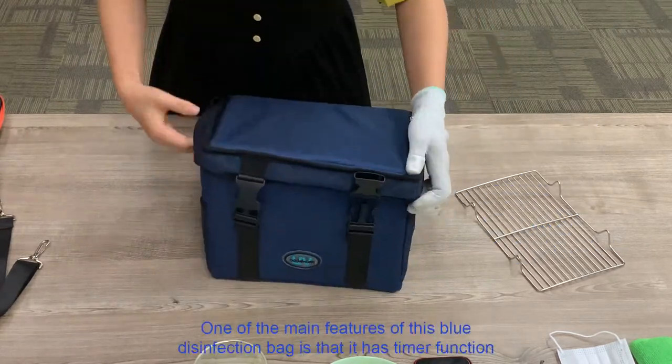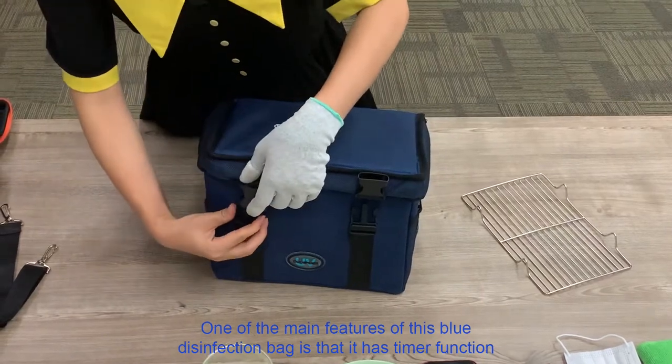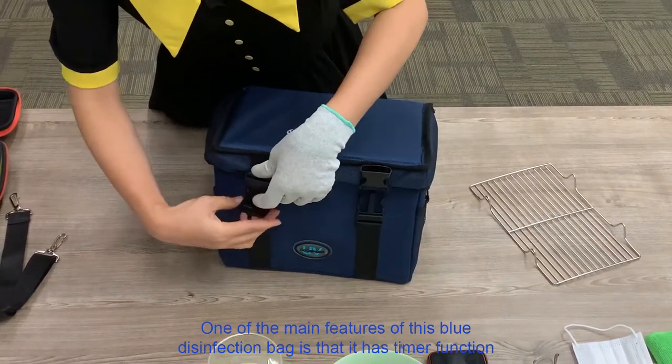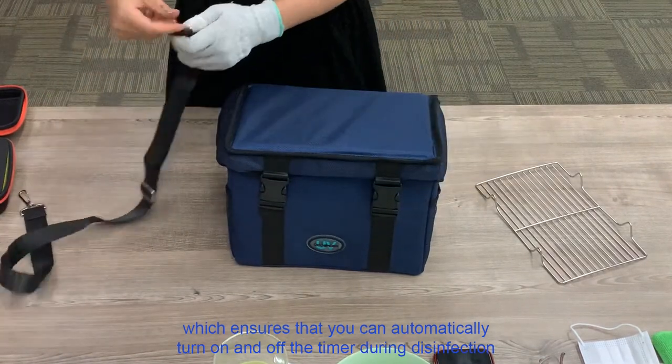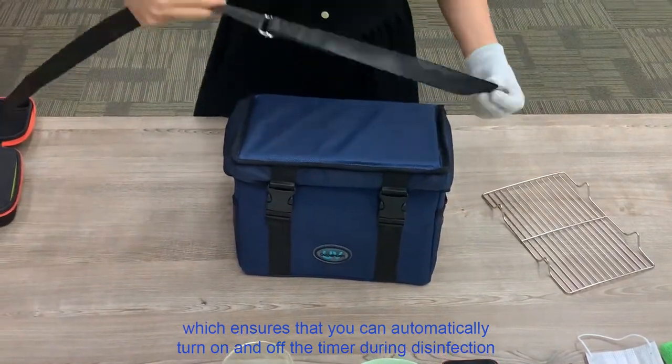One of the main features of this blue disinfection bag is that it has a timer function, which ensures that you can automatically turn on and off the timer during disinfection.